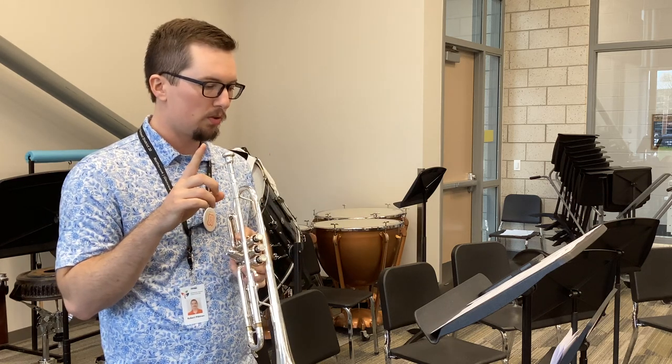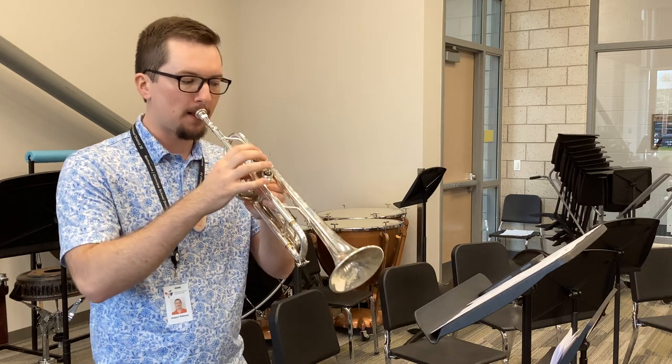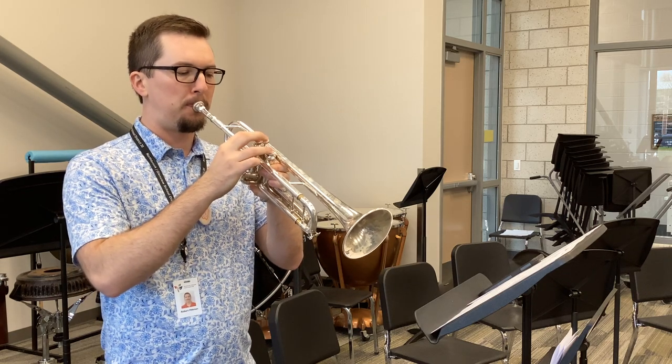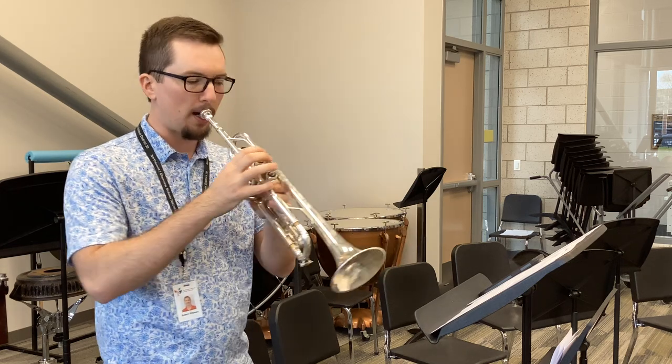One, two, three, four, two, two. Accent. One, two, three, four, two, two. Accent. Ready?